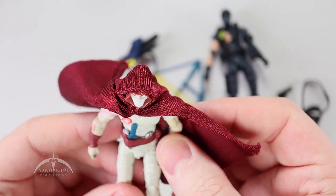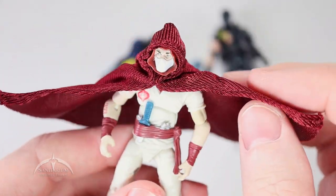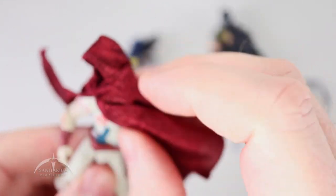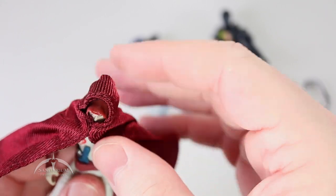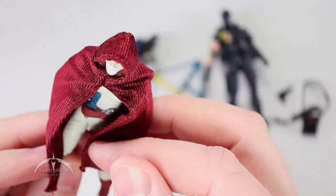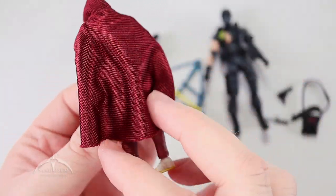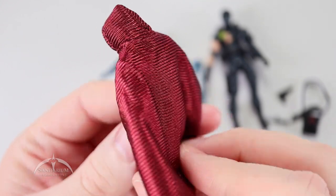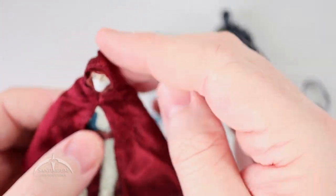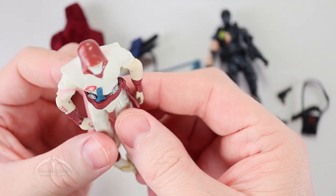I'm going to count his cape as another accessory. It's a nice cloth cape — removable, you just move it around and it pops off his head. It's kind of like a Jedi cape, and you can fold it around him however you want. It's got a nice rich crimson color and fits very nicely. It mostly matches the color of his hood underneath. You can just pop that hood off for the standard figure look.